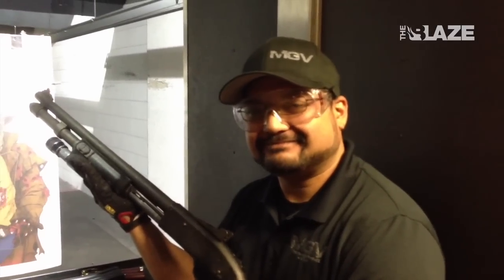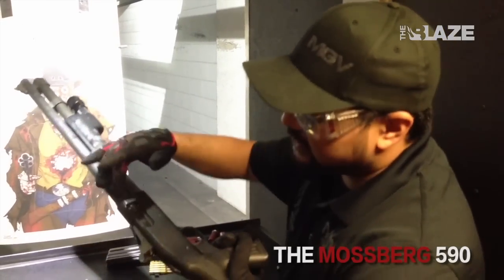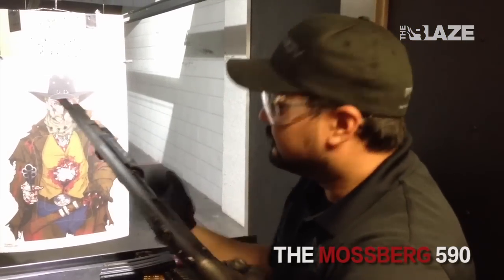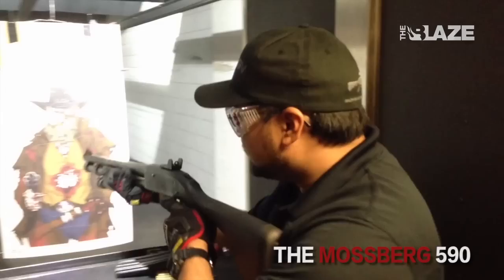John is assisting on the SEAL team experience and Lauren is doing video work. John is explaining the next weapon — a Mossberg 590 pump-action shotgun. It holds about eight shotgun shells, plus one preloaded, making a total of nine rounds for this weapon.